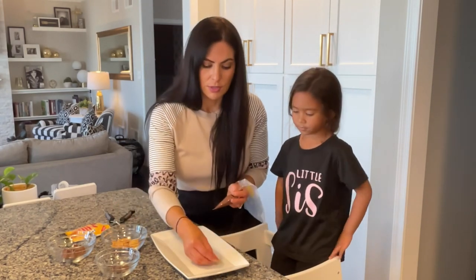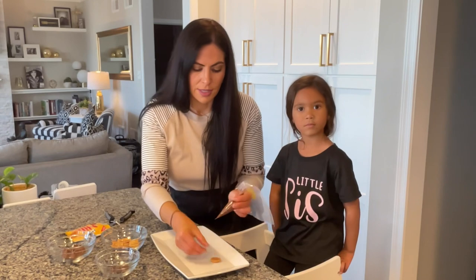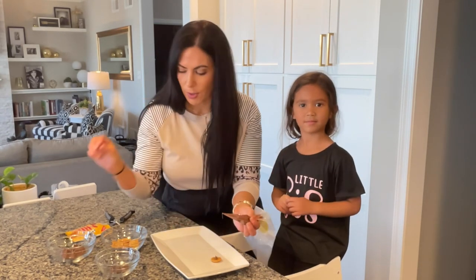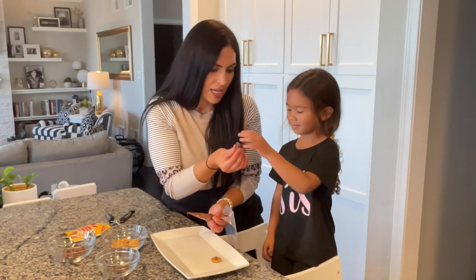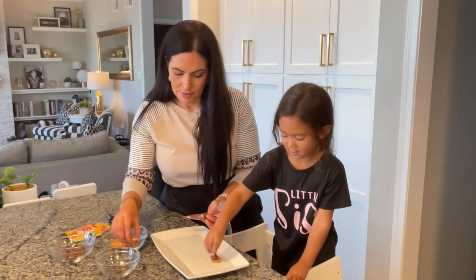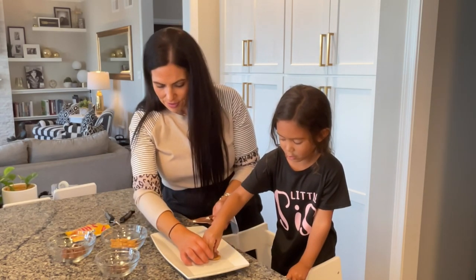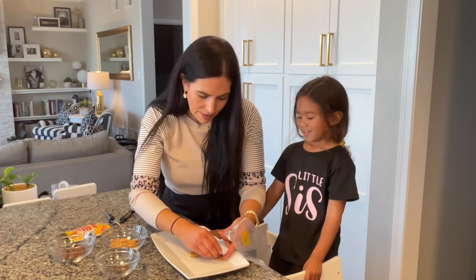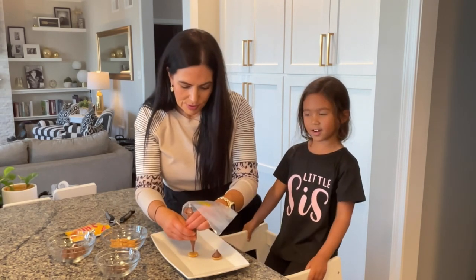So what we're going to do — and I want you to do this too — you take a Nilla wafer and you're going to squeeze some of your chocolate glue on there. Then you take a Hershey kiss and you stick it right down on there, glue it on there. Make sure it's in the center.